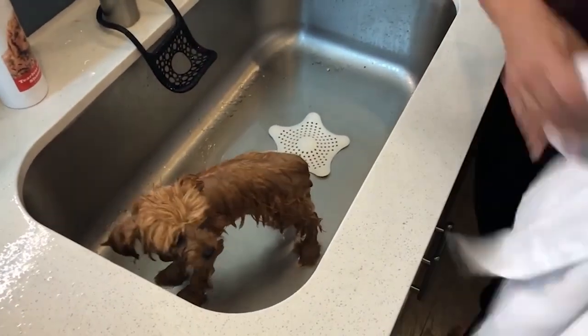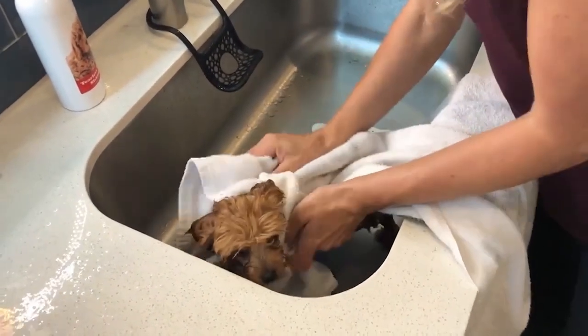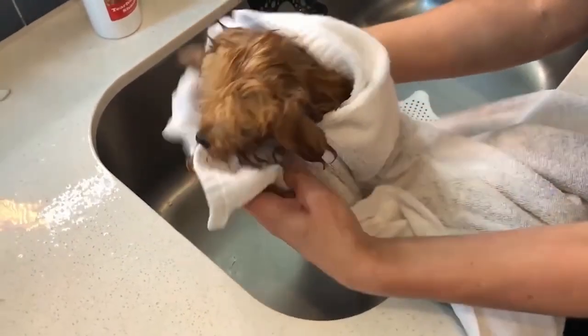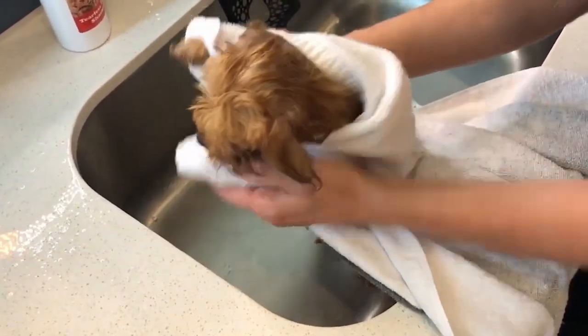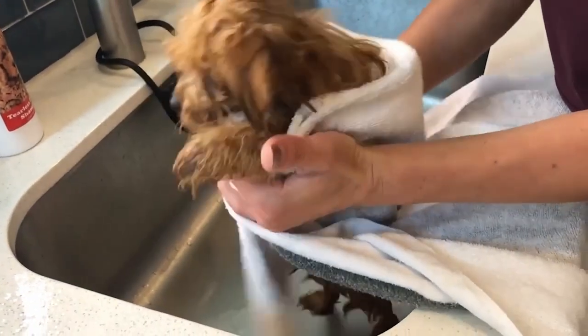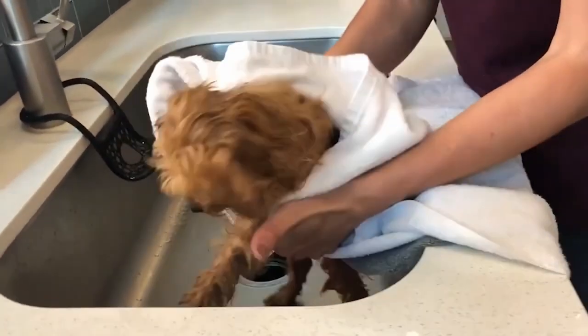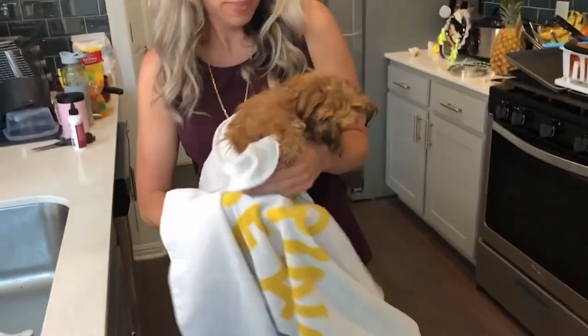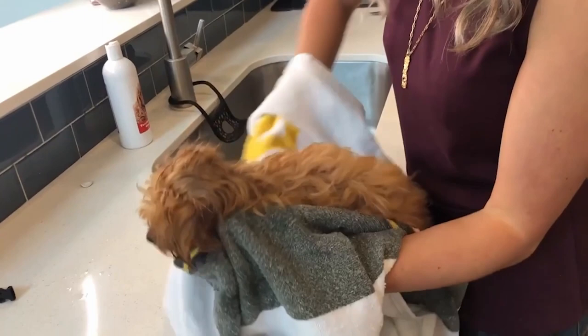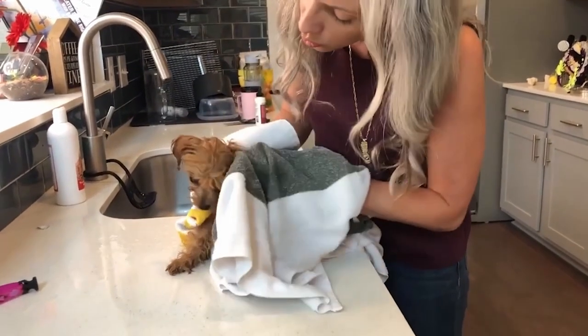For the first pass with the towel, I use a short end in our little sink tub and just rub rub. I like to pick up the front feet and give a gentle squeeze squeeze, rub rub rub. Then I pick her up, hold her, and switch to another part of the towel. She's going to dry so quickly with all that fluffy hair. Such a good girl — you are so brave!